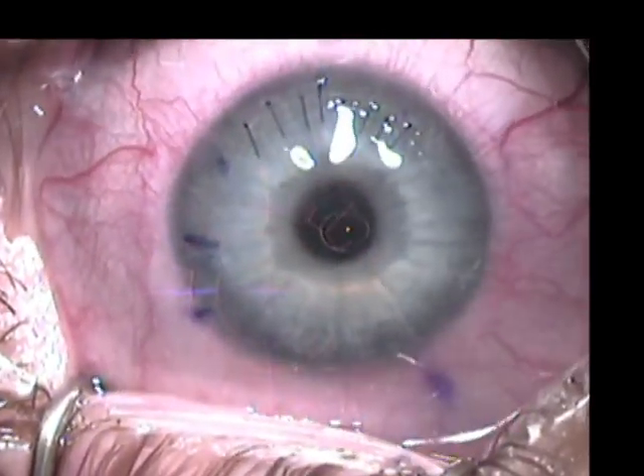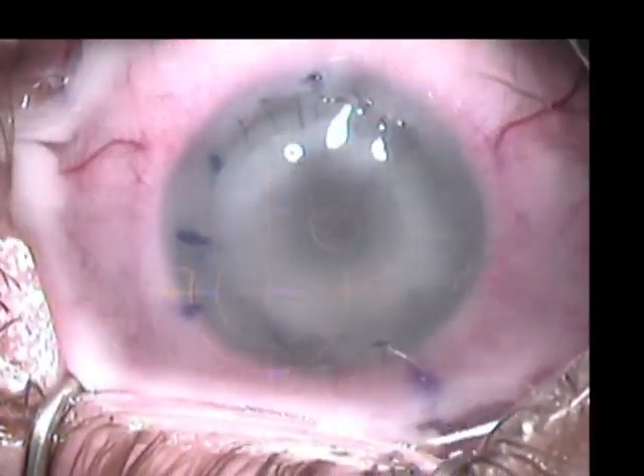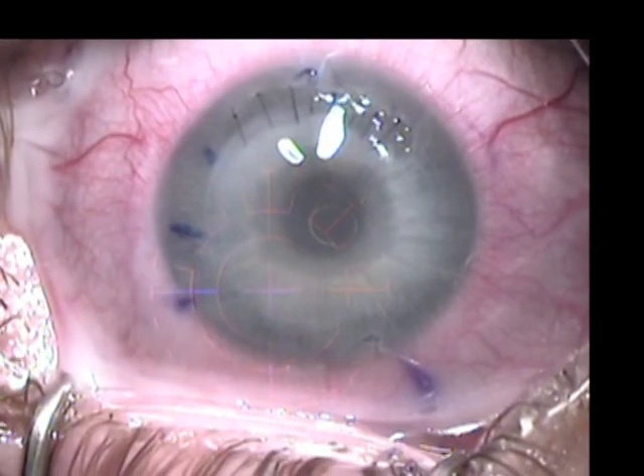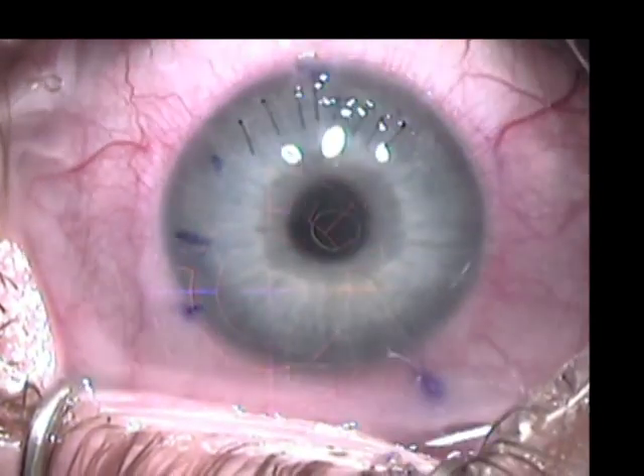Drops of Acular, Zymar, and Pred Forte are placed on the surface of the eye, and after a soft contact lens is placed, the case is concluded.